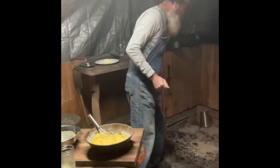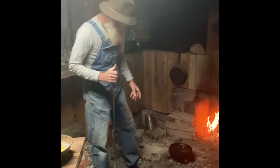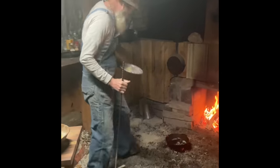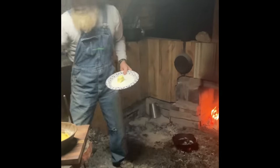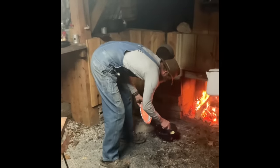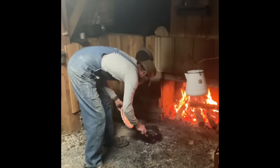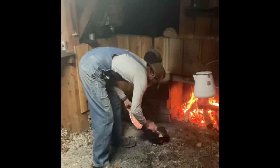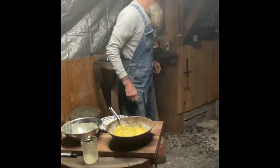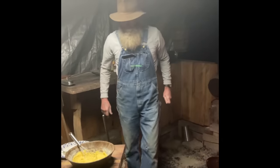Now we've got our skillet. If you're doing this in the oven, get your skillet in the oven prior to getting started. Let it preheat. I've got mine preheated on some coals. We're going to go in with about half a stick of butter and we're going to let it melt down in here. We're all about that moisture — we want to keep that cornbread nice and juicy. We're going to get the lid on there, let it melt down. Once that skillet's ready with that butter in there, we're going to come back and get the rest of it going.